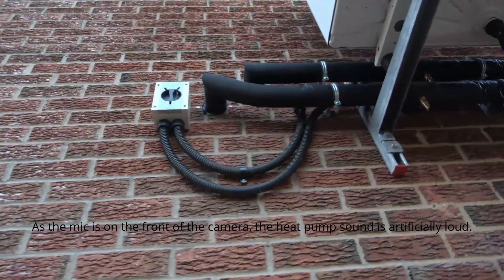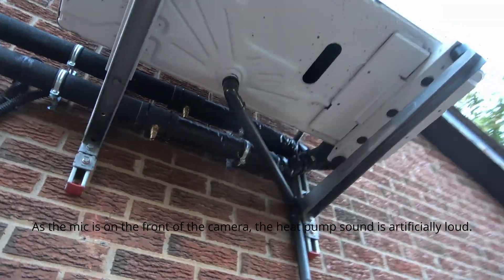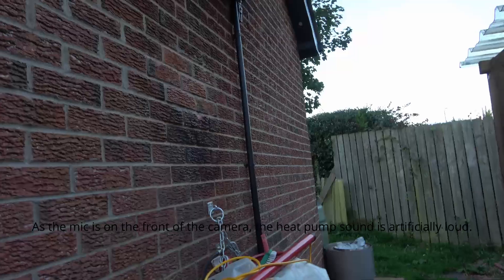There's the isolator, flow and return, the drain valves in case it freezes, and you can see the bracket. I'm pretty happy in the end. I waited to do this video until it really got cold — today's the 10th of October. It was about five degrees last night, and the heating has been coming on for the past couple of days. The house is warm — not super warm, but not cold.